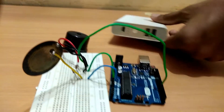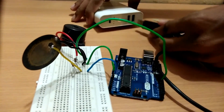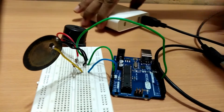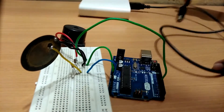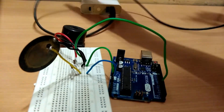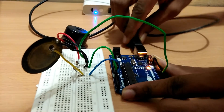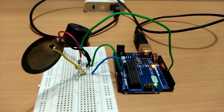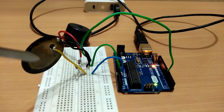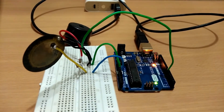Power the Arduino using a 5V power supply. The piezoelectric transducer senses the vibration and converts it into electric pulses. This is sensed by the Arduino and it works according to the given command.